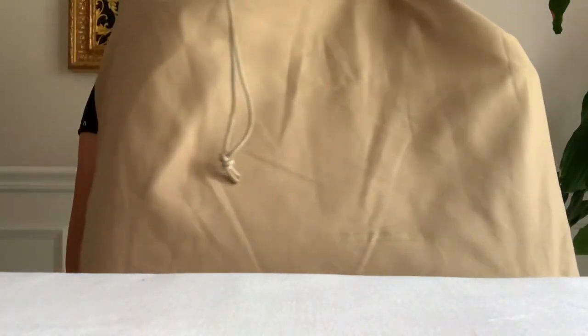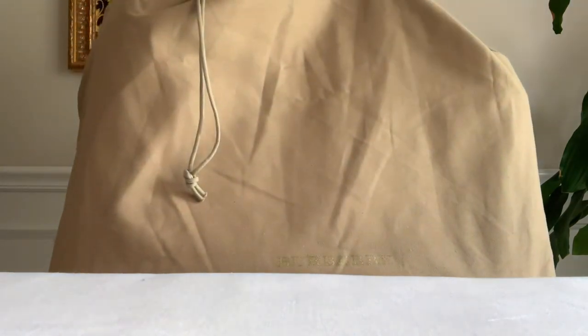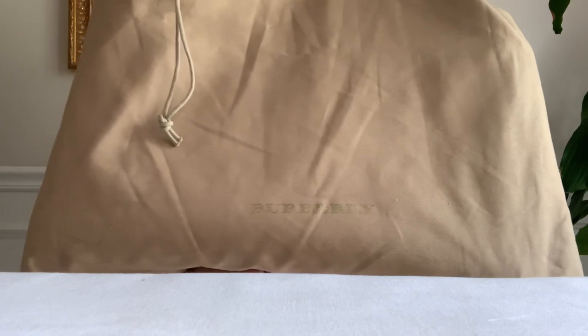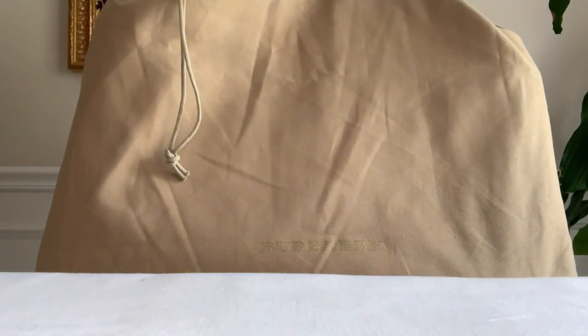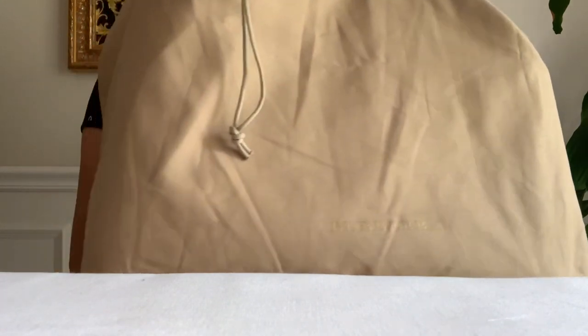It's still in the dust bag and I haven't used this for ages — it's still brand new. I couldn't even remember when I used it the first time and the last time. I guess I got carried away when I purchased this bag way back then, when I used to bring so many documents and paperwork.